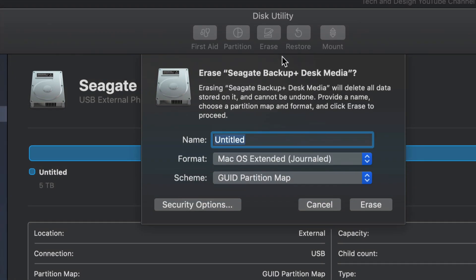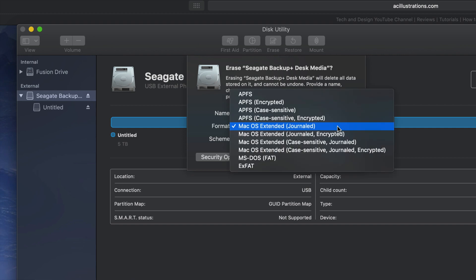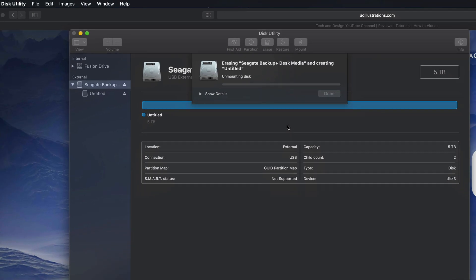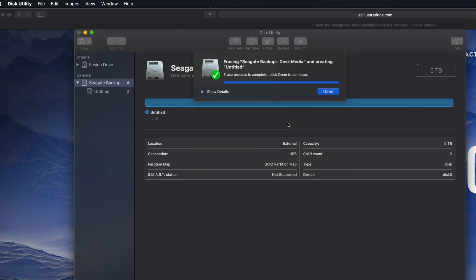We're gonna format this in order for it to be compatible with Mac and PC. Under Erase — again, it's gonna delete everything within that external hard drive. We're gonna format it: if we click right here, ExFAT will be compatible with Mac and PC. So if you click on Erase, you're good to go. That's formatting your external hard drive to be compatible with both Mac and PC.